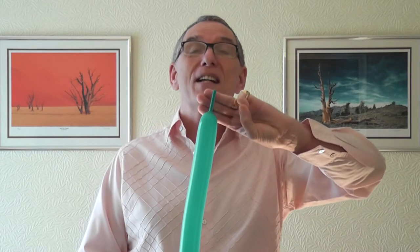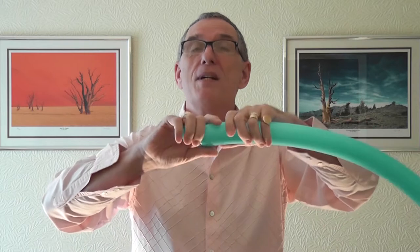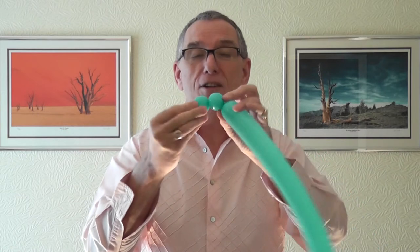So what you have to do: get your 260 and inflate it, leaving about three fingers uninflated. You need two two-finger pinch twists, so get those in your favorite method. I like to do a two-finger bubble, squeeze the air on a little bit, another two-finger bubble, and then tie the knot around the second twist, then that knot goes over the top while twisting one of the bubbles over.